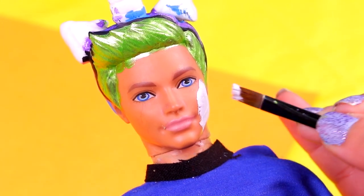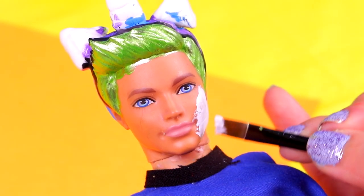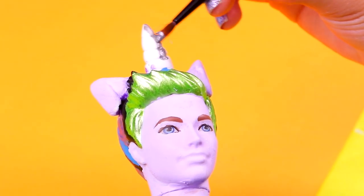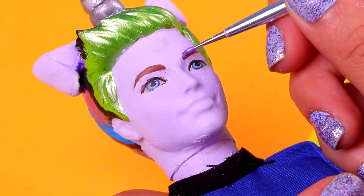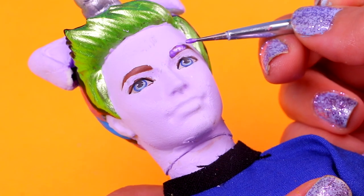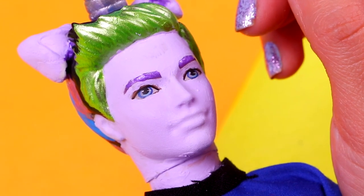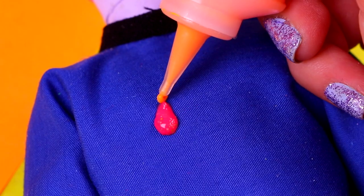Now it's time to paint his skin. We made this shade of lilac by mixing white with a little bit of purple — make sure not to paint his eyes and eyebrows. Then we're gonna paint the horn with the same metallic silver paint we used for Barbie, making sure not to leave a single white spot. We're also gonna paint his hands silver. We'll use the same metallic lilac paint on a modeling tool to make the eyebrows, covering the original ones. Then we'll paint the inner part of his ears with the same paint.